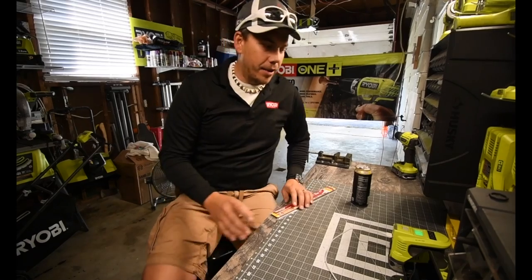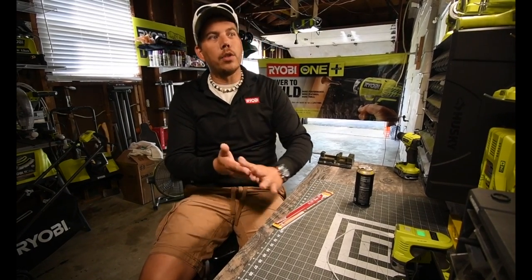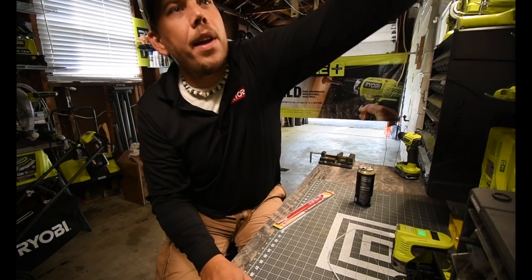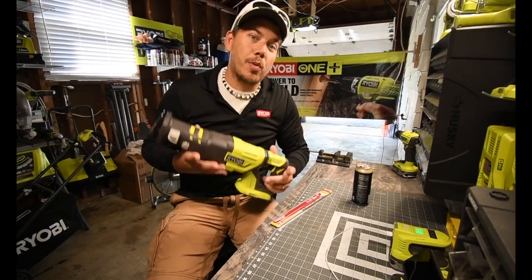Alright, so what we're going to do today is we are going to take out some tree stumps. It's a tool I haven't used in a while, which I'm excited about. We are going to use the OnePlus Brushless Reciprocating Saw.